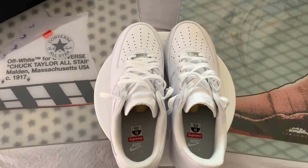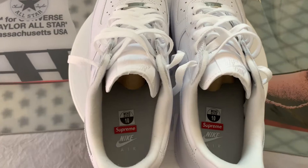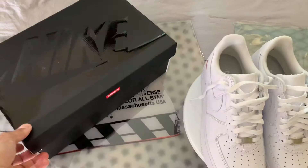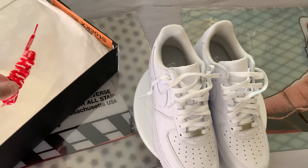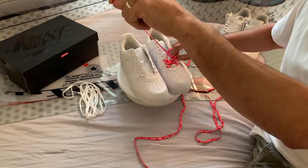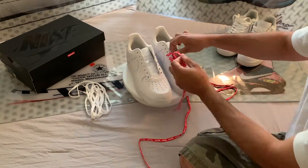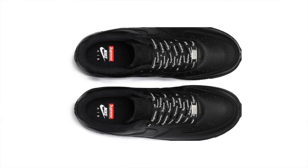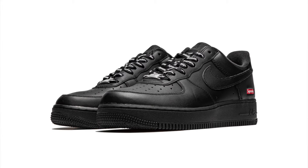Moving along to the inside, you have your standard Air Force One interior, but they added a white co-branded insole. Very clean and nothing too crazy. Finally, they included an optional pair of red and white Supreme laces. This was a cool touch, and they completely changed the look of the shoe — switching them from a very low-key flex to a loud pair of sneakers. The all-black pair came with white and black Supreme laces that also look pretty cool.